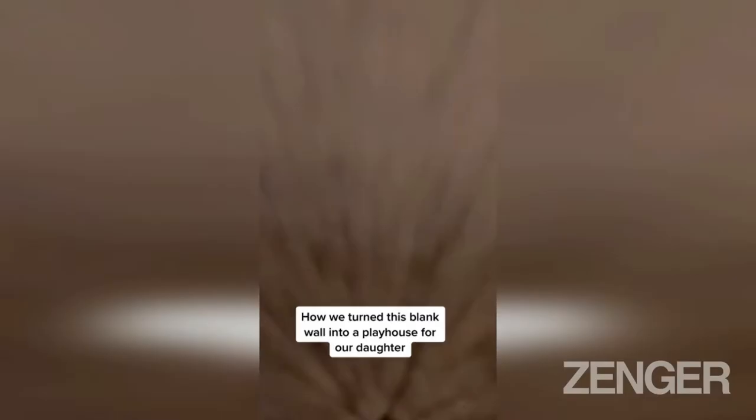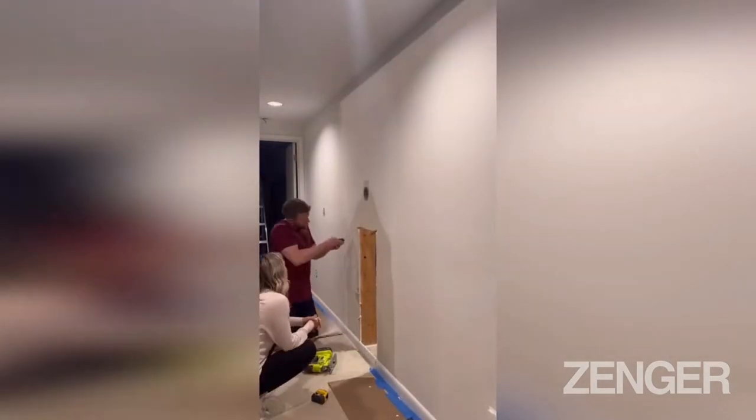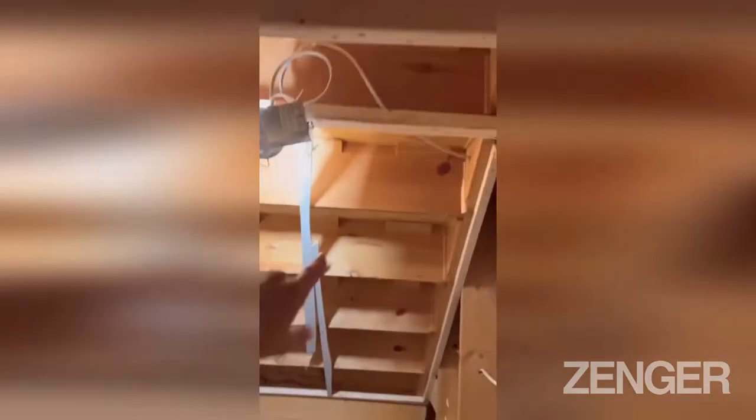Here's how we turned this blank wall into a playhouse for our daughter. On the other side of the wall was the space underneath our basement stairs. The first thing we did was cut out the doors and windows for the future playhouse. After that we began framing underneath the basement steps so that we could hang drywall.